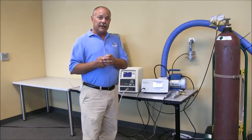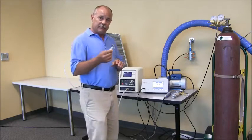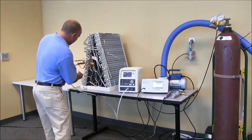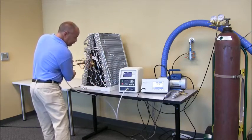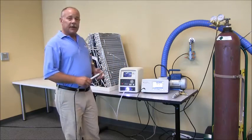So once again, this is a leak that can be detected with a pressure decay, vacuum decay, or mass flow type technique. I'm going to plug the leak into the test line and come to the TracerMate to begin the test sequence.